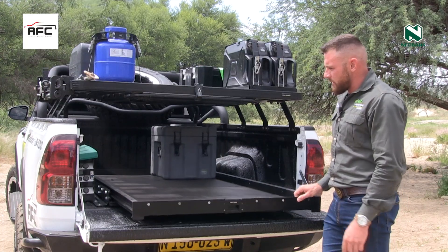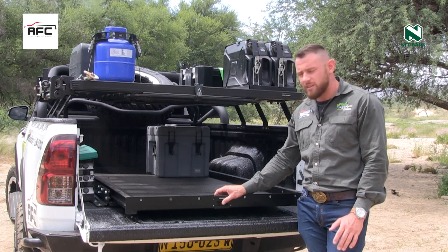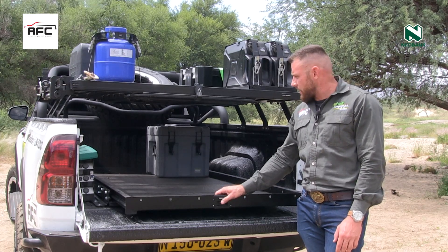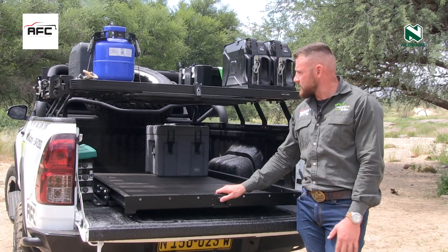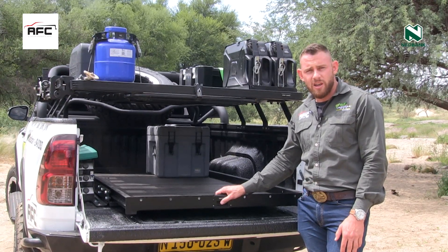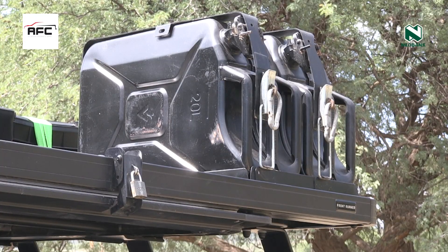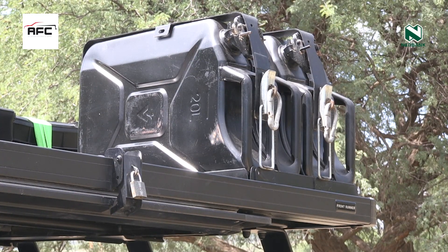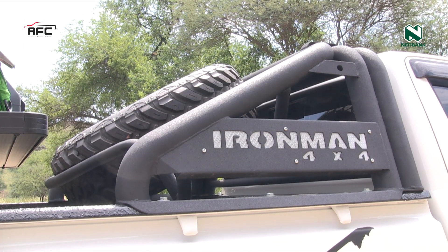Whenever I go on a trip and fit everything, I know everything is tied down securely into place — nothing is rolling around. The other benefits of fitting it like this is there's less wind resistance and also my vehicle is not top heavy.